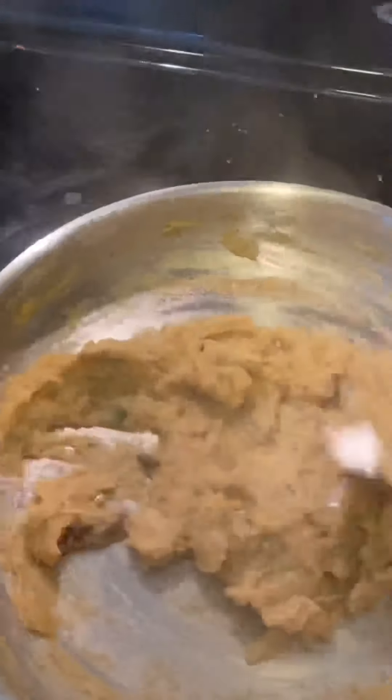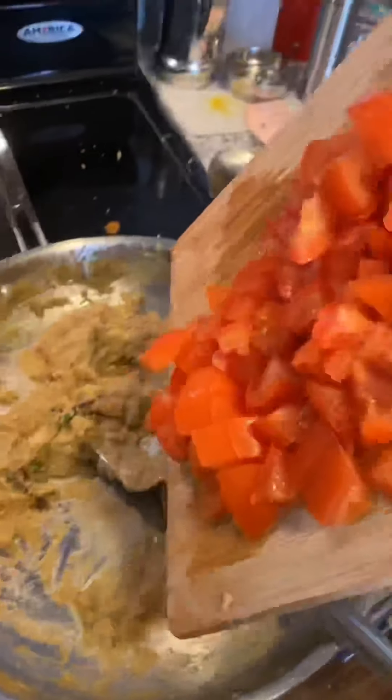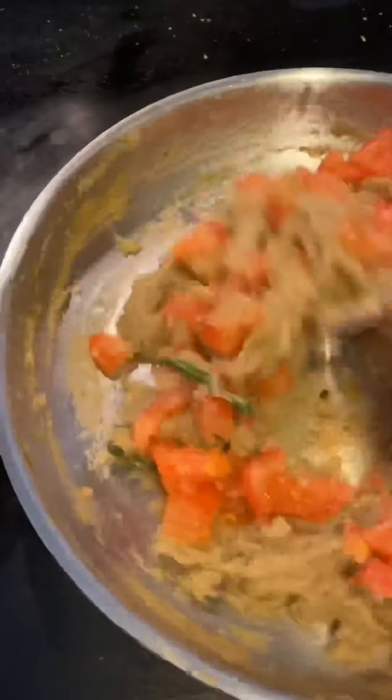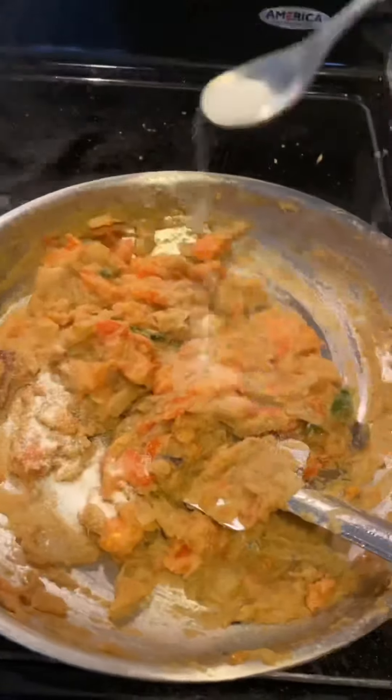I put it on medium flame. Then, once it's nicely blended, I added our tomatoes. I chopped the tomatoes — I took 4 big size tomatoes. I chopped 2 tomatoes and for the rest of the tomatoes, I made a puree.